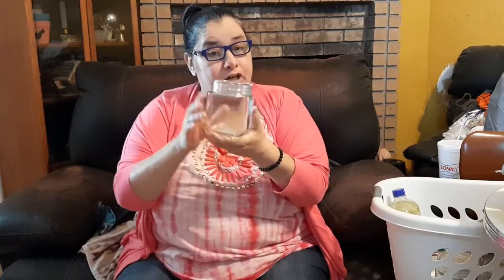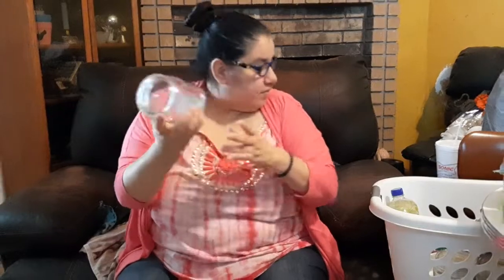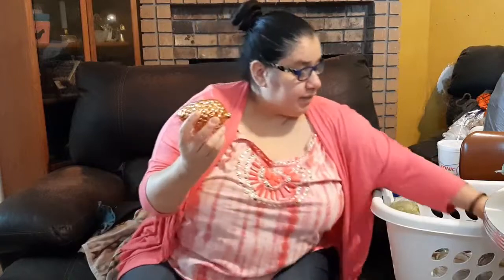Look at these glass jars with the clear lids. The lid is threaded, so it does close tight, but the lid is plastic. The jar itself is very, very thick, well-made glass. You can put all kinds of stuff in here and just enjoy it, even if you just display it with something. You can do something with it.